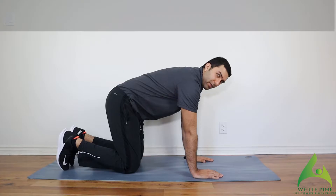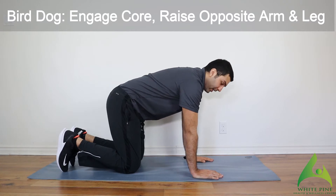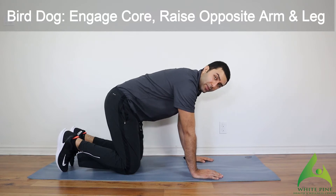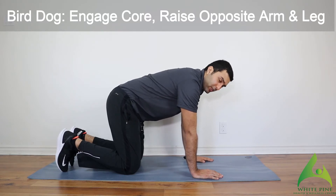We're going to go over bird dog right now. Bird dog is a great core strengthening exercise — it also works on our balance and really helps with that mind and body connection.